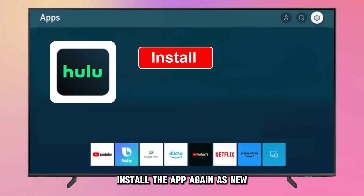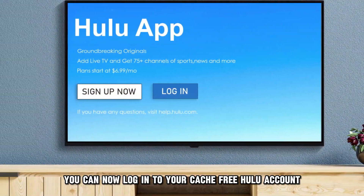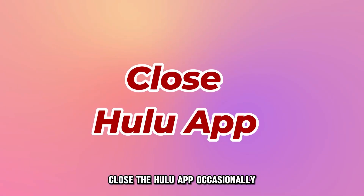Install the app again as new for better performance. You can now log in to your cache-free Hulu account.